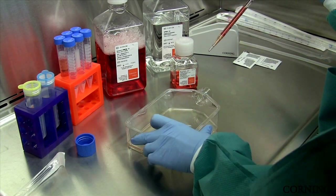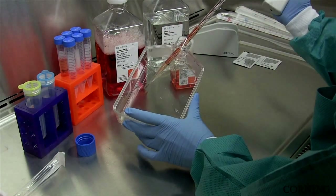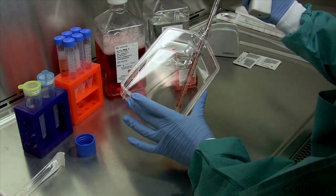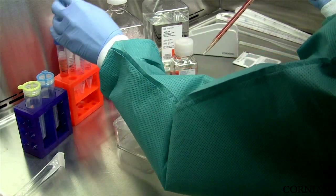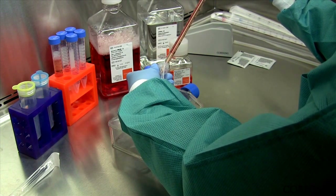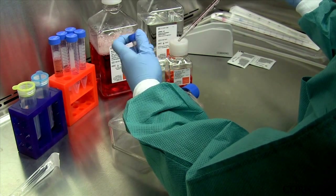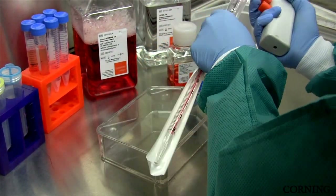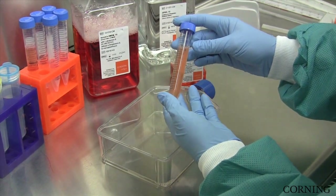In case the cells are very clumpy post-harvest, you can use a cell strainer to achieve single-cell suspension. Also, if your cells are very sensitive to the dissociation reagent, a centrifugation step may be necessary. Now your cells are ready to count to measure cell density and viability.